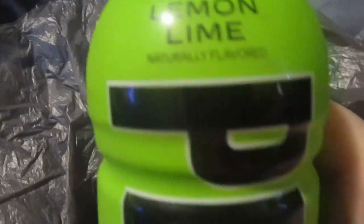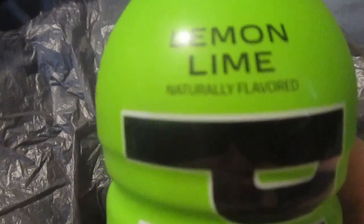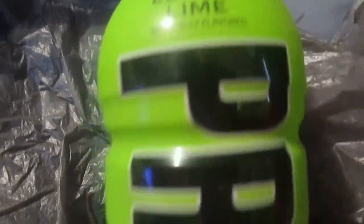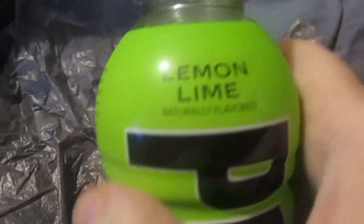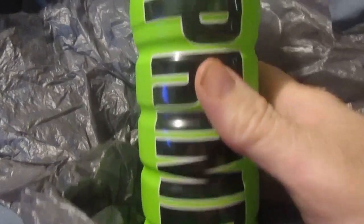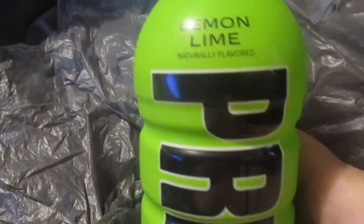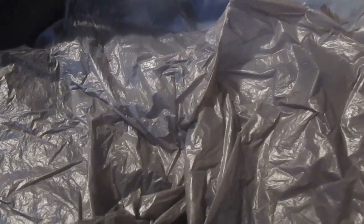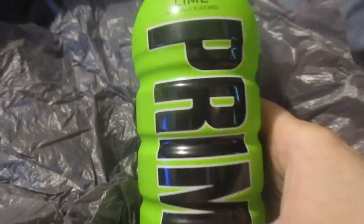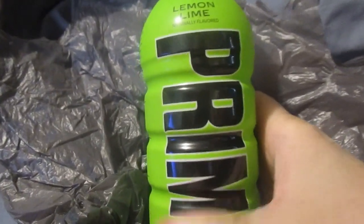It's not bad. It's a little bit — you know, it's only 20 calories. It has a weird lemon-lime sweetness to it that tastes a little bit artificial, but it's drinkable. I give the Lemon-Lime Prime Hydration drink — let me try another sip — yeah, I give it, like, a six and a half out of ten. So if you like this review, everybody, until next time, please take care.